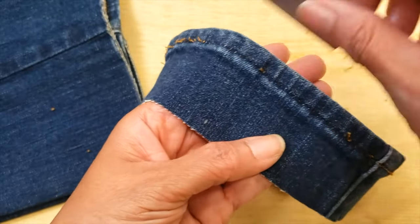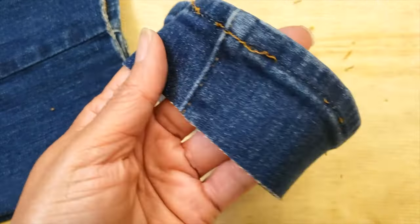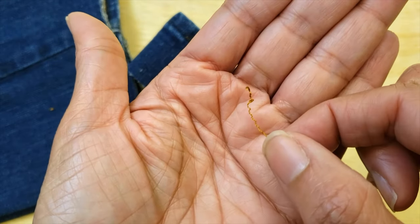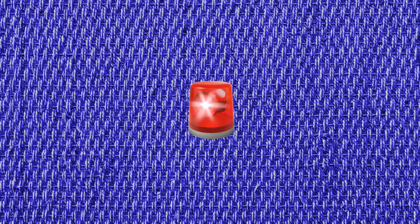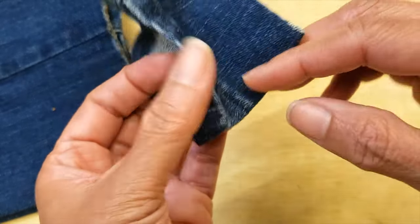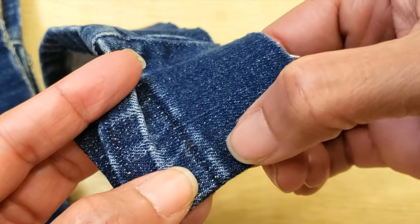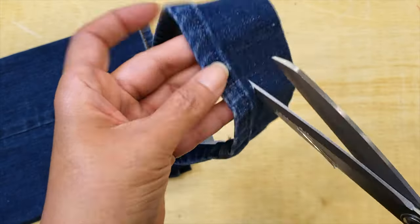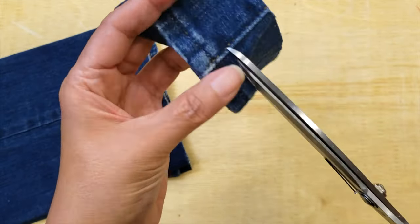After my hem is open, I will try to clean all the little threads, and I'll take a little bit of time to choose the right thread. Spoiler alert — I lost it! Now that I have my hem clean and open, I'm going to cut the excess material, leaving around one quarter inch to three-eighths of an inch.